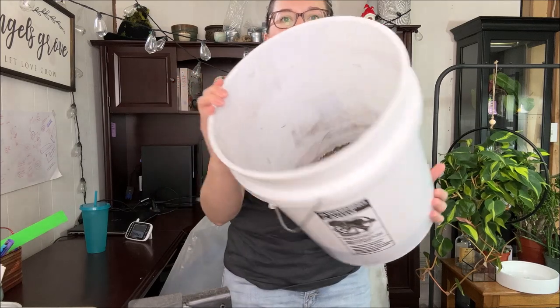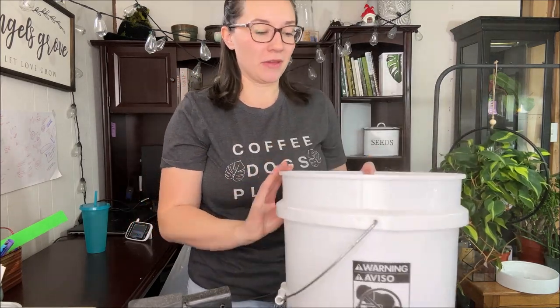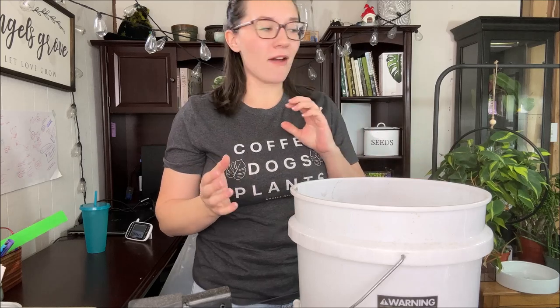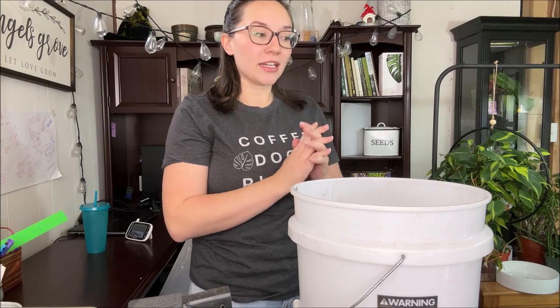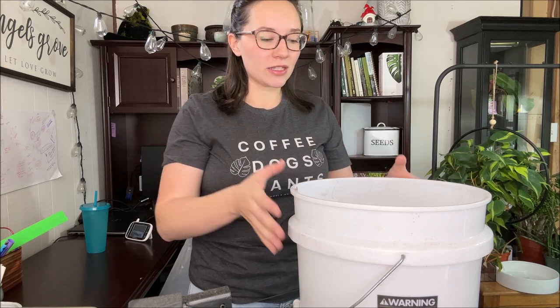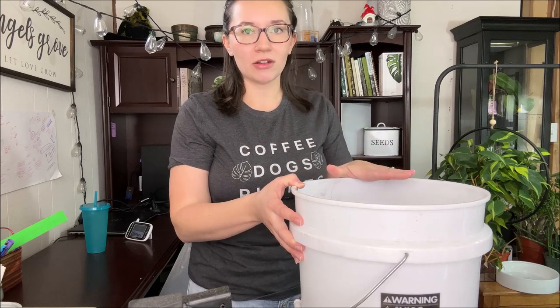Hi, my gardening angels, and welcome back to my channel. If you are new here, I am Jess, and today I'm going to be making my own succulent soil. This is what I have left — a little bit dry — and I have a lot of plants that need repotting. This is succulent soil from the Next Gardener, and I've been loving their succulent soil.